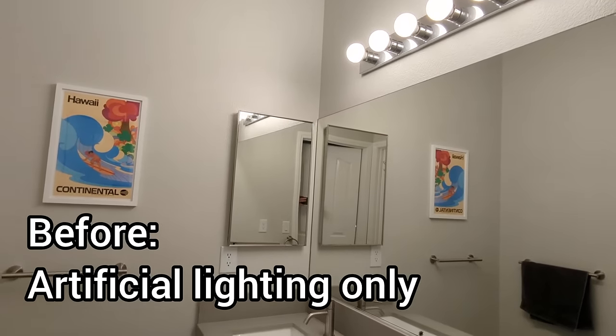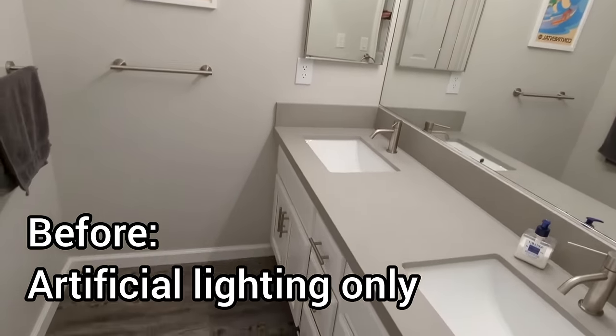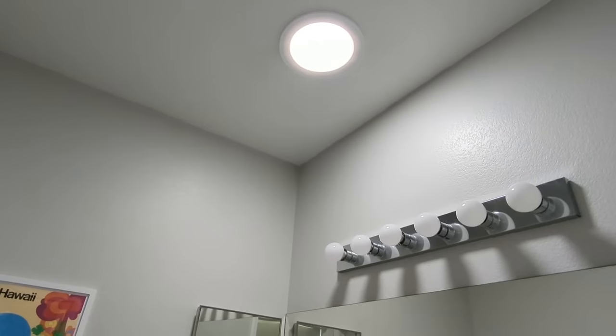Hi, this is Scott. Today I'm going to do a before and after with a solo tube. It's a light pipe that brings light from the roof down through a mirrorized metal tube and through a lens into a room below.